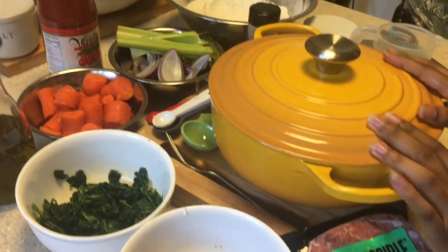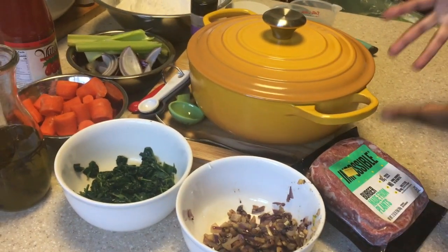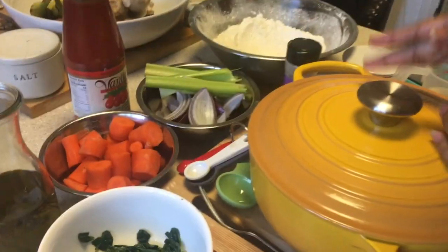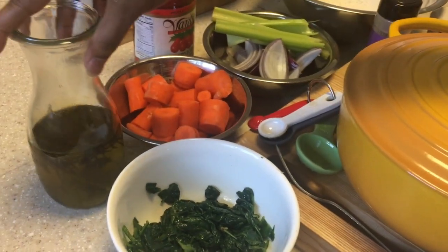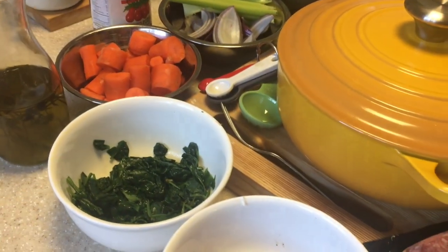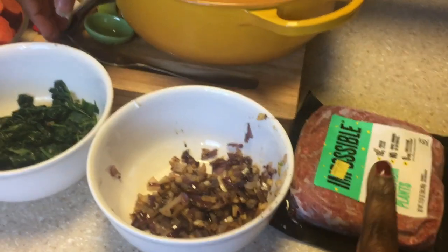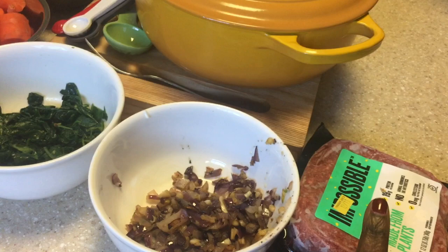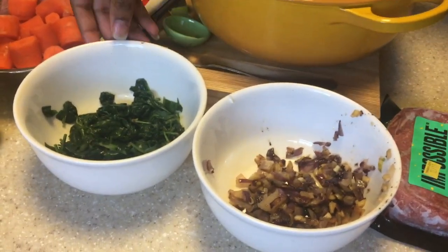Hi guys, it's Maya. Today we're going to make a stuffed ravioli pasta. We're going to make a red sauce using carrots, celery, onion, and one third cup of olive oil — this is infused but it doesn't have to be. To make the filling, you're going to use some Impossible Burger, or whatever type of meat you want — tofu, ground beef, ground chicken, whatever you want.